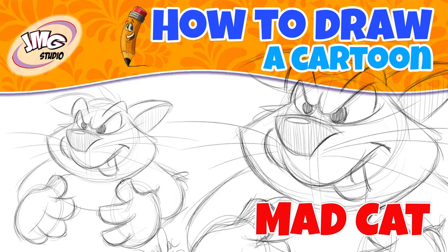Today's lesson: how to draw a cartoon mad cat. Hey, it's John Mark, and let's begin our fun lesson on how to draw a mad cat.